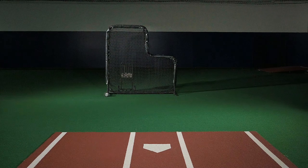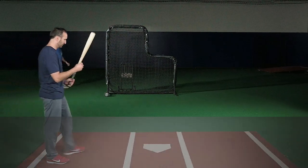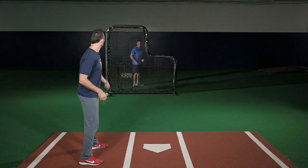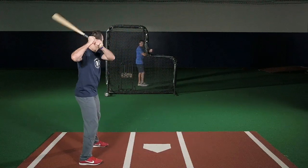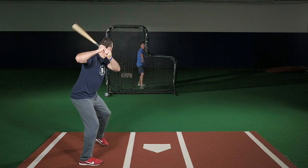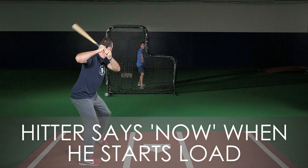This is the best way to explain the drill. A coach stands 15 to 20 feet away from home plate and behind a screen. He overhand tosses a ball to the hitter, and when the coach breaks his hands, that's when the hitter says 'now,' indicating that he has initiated his load.